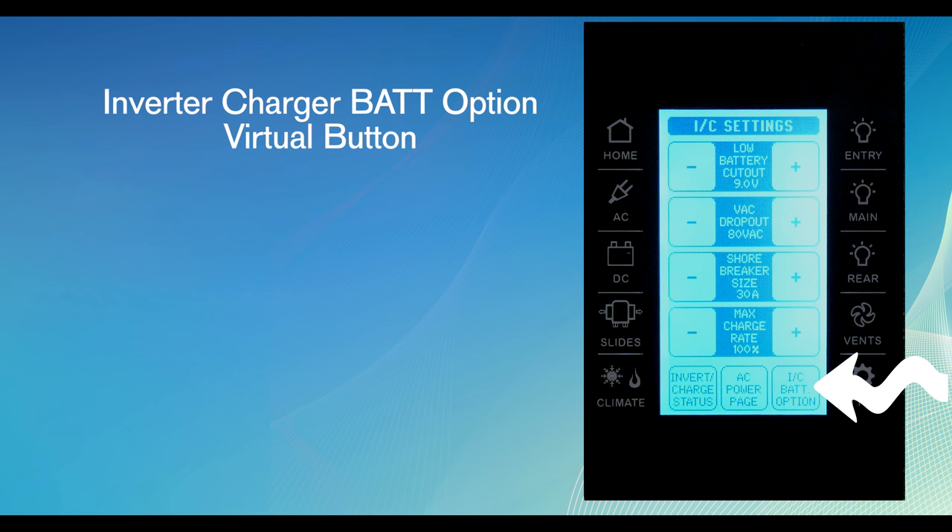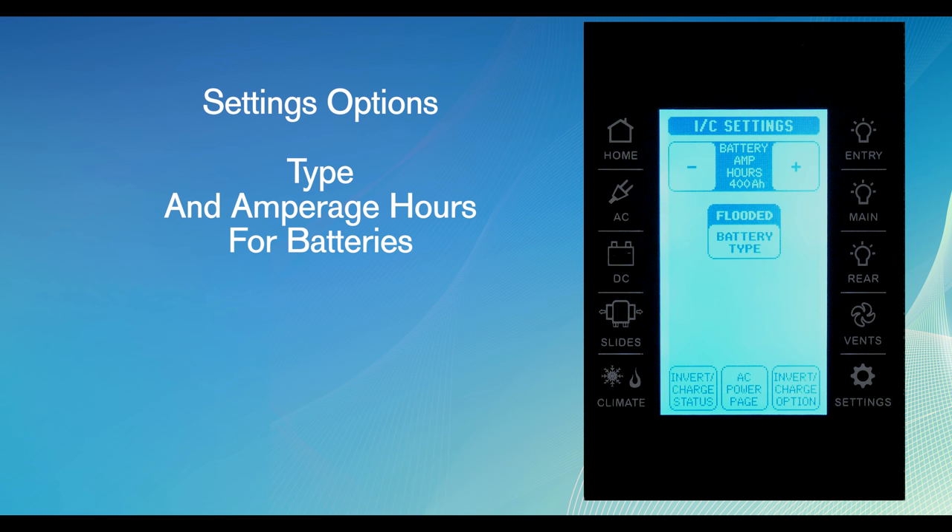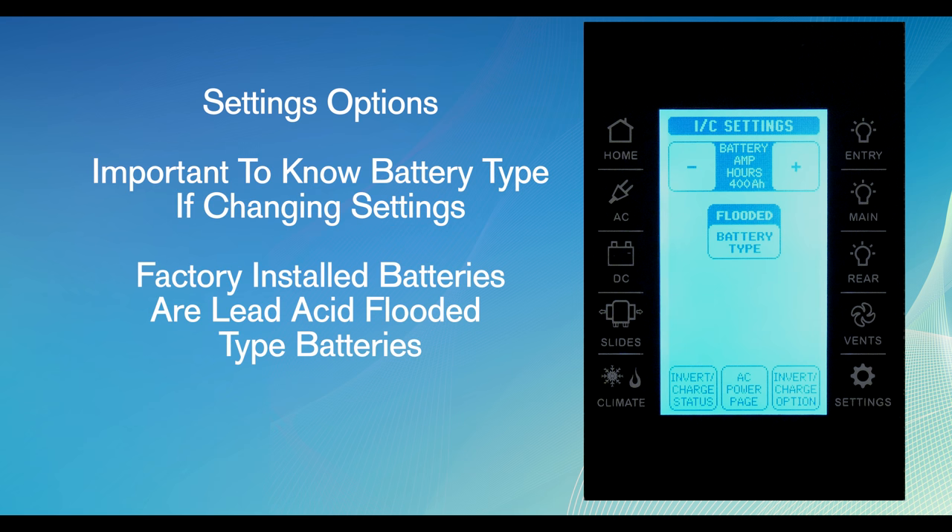This page provides a virtual button for the IC bat option. Press this button to bring up the battery settings option. Here the type and amperage hours for the battery are configured. The virtual buttons change these settings. It is important to know the battery type if changing these settings.